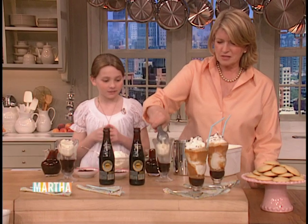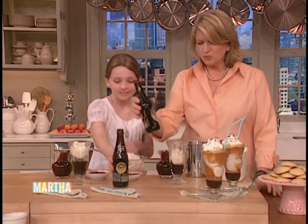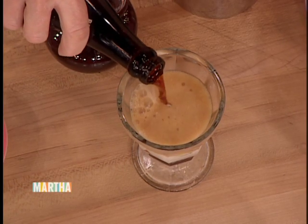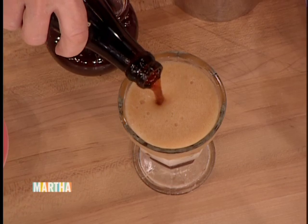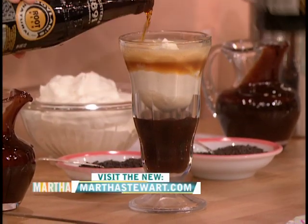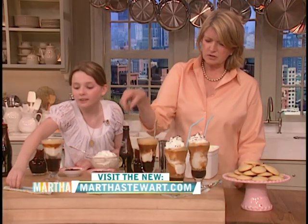And then you top this with delicious root beer. They've got Boylan's root beer — yummy. Top that, trying not to get the root beer to fall all over your table. You might have to stick your spoon in there so that the root beer goes down.